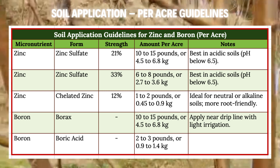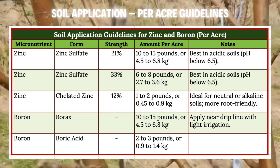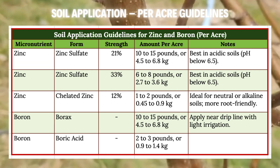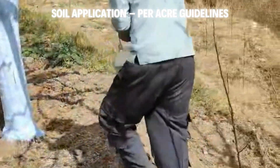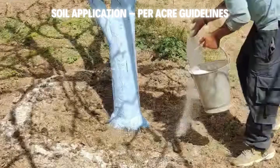For boron, go with borax at 10–15 lbs (4.5–6.8 kg) per acre, or boric acid at 2–3 lbs (0.9–1.4 kg). Work it into the soil near the drip line and irrigate lightly. This method builds resilience from the ground up.